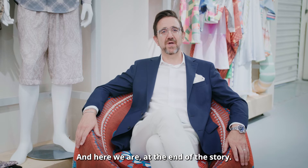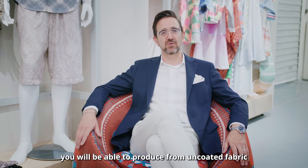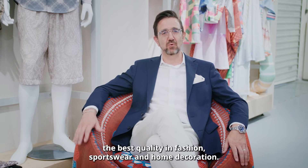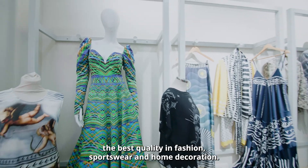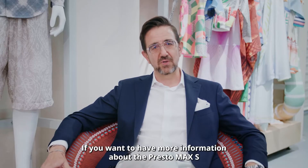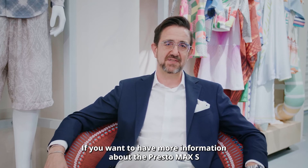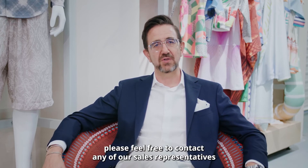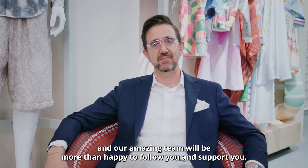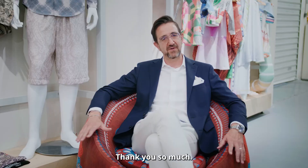And here we are at the end of the story. With Presto Max S you will be able to produce from uncoated fabric the best quality in fashion, sportswear, and home decoration. If you want more information about Presto Max S, please feel free to contact any of our sales representatives, and our amazing team will be more than happy to follow and support you. Thank you so much.